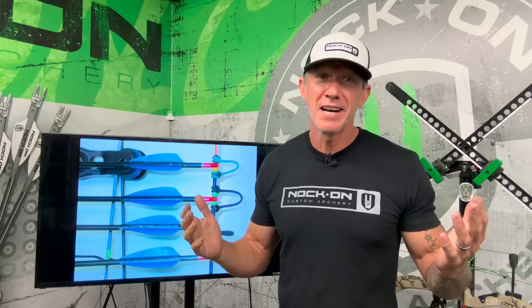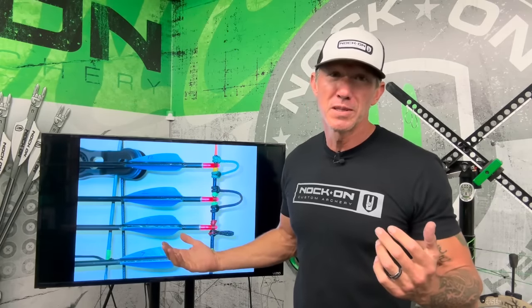So those are the pros and cons to different D-loops and different nocking point configurations. Pick the one that's right for you.